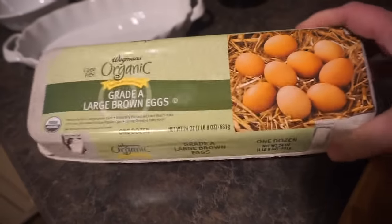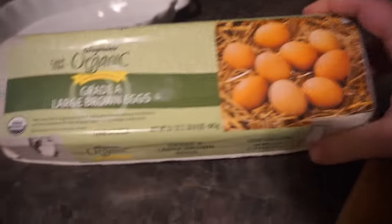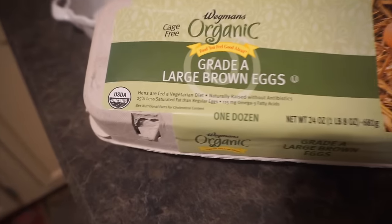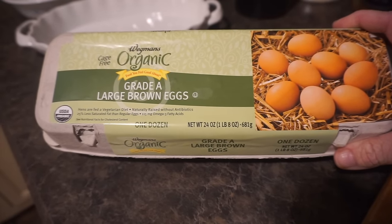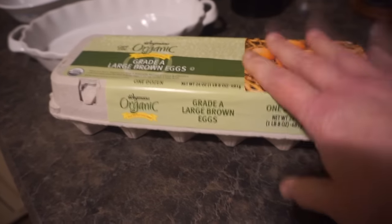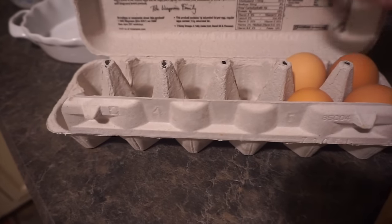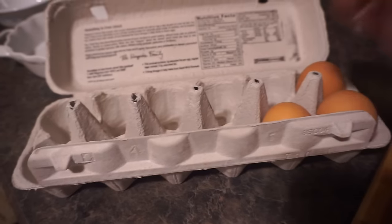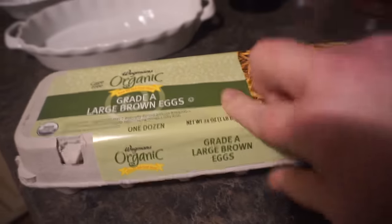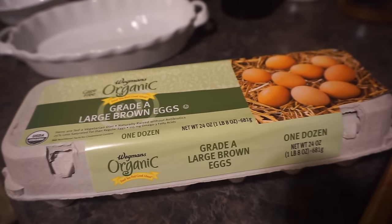While those are de-thawing, I'm going to take one egg. I prefer to use organic brown eggs — the hens are fed a vegetarian diet and raised naturally without any antibiotics. That's the key to having good eggs. I normally use one egg for the egg wash; sometimes I might need another one.